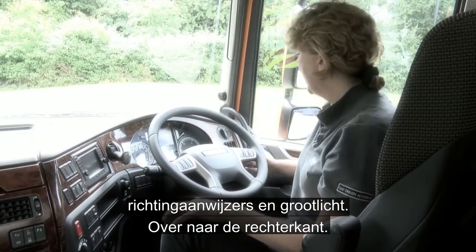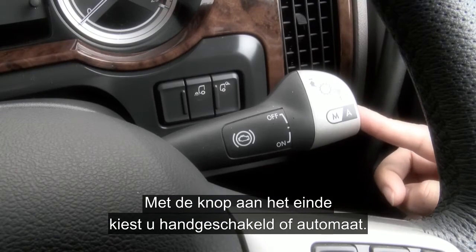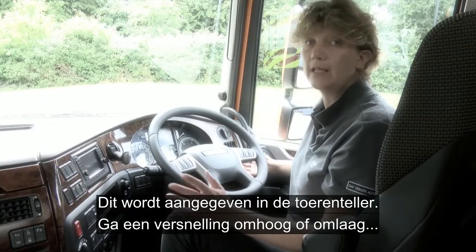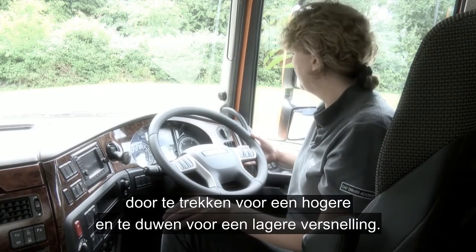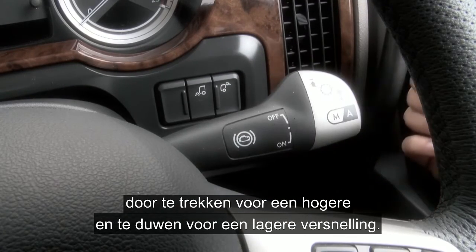Moving across to the right-hand stalk, the button at the end allows you to select manual or auto, and this will be highlighted to you down in the rev counter. You can upshift and downshift the gears simply by pulling the stalk up to upshift and pushing it down to downshift.